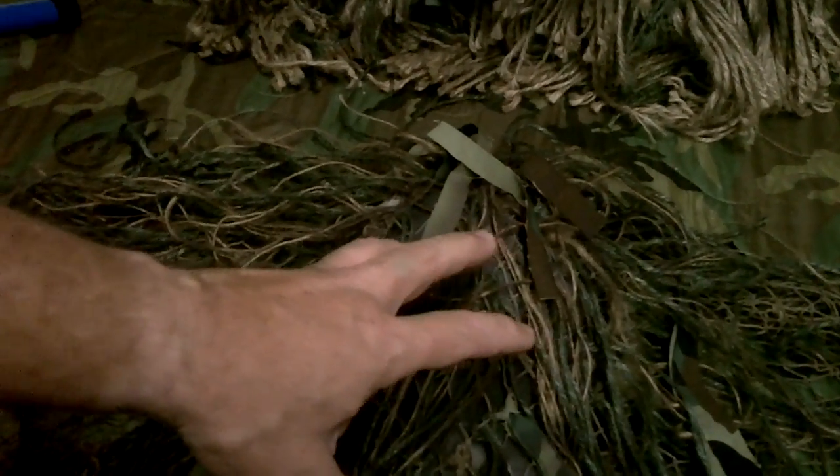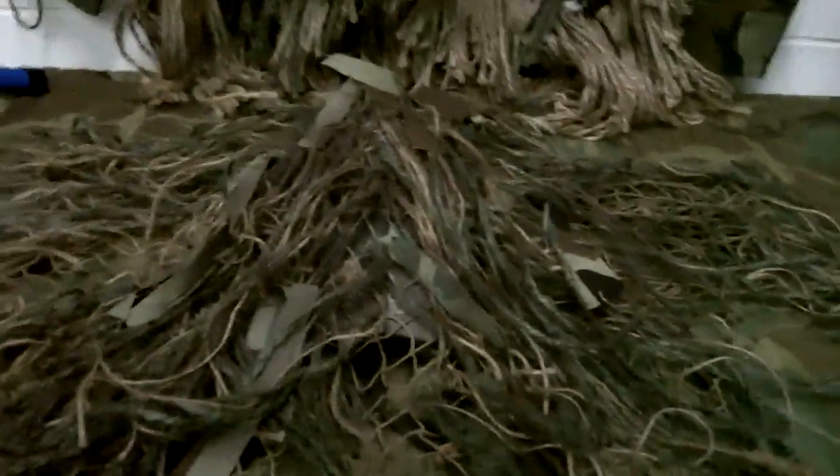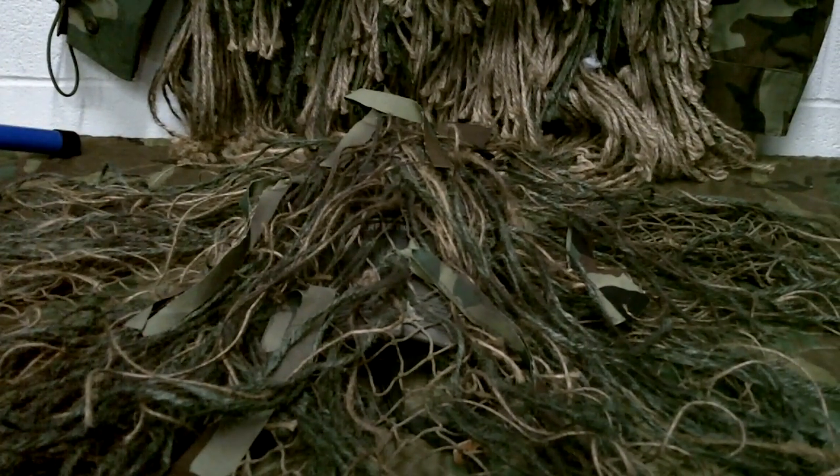It takes a little while for that stuff to dry, so it's a little bit of a tedious process trying to get everything dried. Just takes a little while and a little patience.